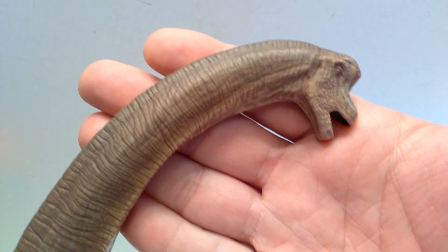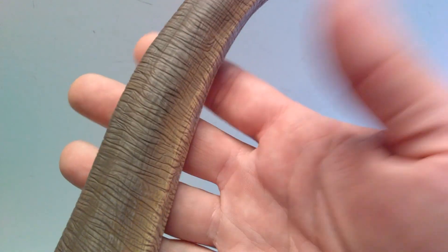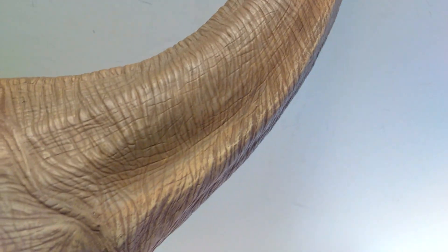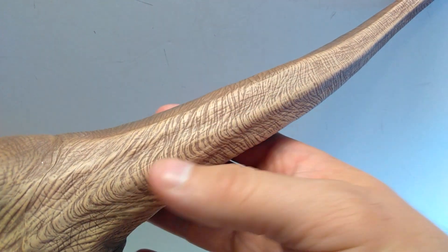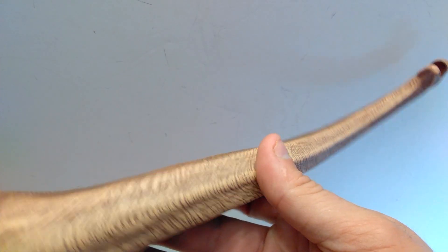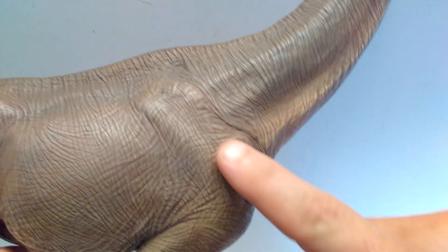As we start to move down the neck, you can continue to see how nice that skin texture is. The neck is extremely long, so we've got quite a ways to go. You've got lots of really nice creasing and cracks and crevices throughout — beautiful skin texture. The neck tends to get wider the closer we get to the body. Once we get to the base of the neck it gets very wide, and the skin texture continues to look absolutely gorgeous. You can also see almost like the musculature of the neck as well.